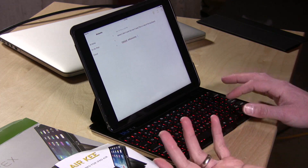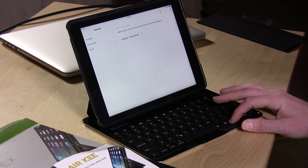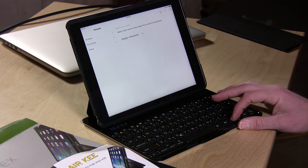When I first got it out, the space bar didn't work, and then it started working again, so I'm not sure why that is. But it does have a cool feature — you can change the color of the backlighting, so it's a backlit keyboard, which is kind of cool.